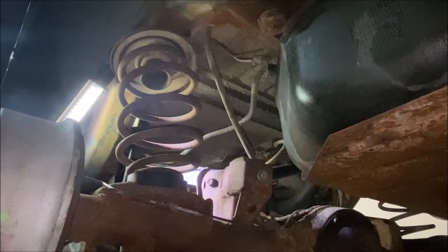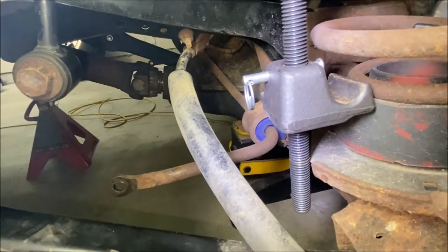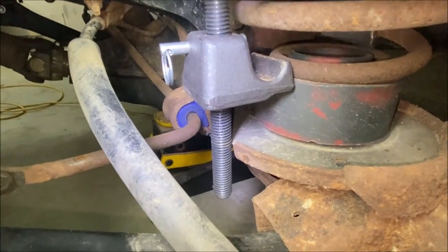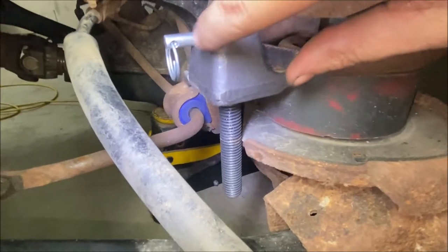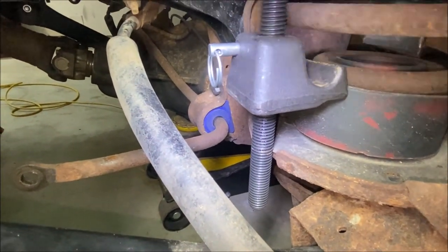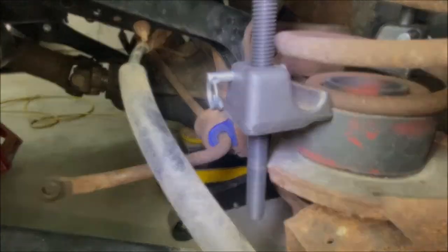These springs are not going to come out on their own so I'm going to have to use spring compressors on them as well. For the spring compressors there's really only one spot where you can get one in on this side — you put the socket up at the top and run the bolt jack screw on the bottom. There's a little cutout in the cup and that's a perfect spot for the spring compressor. I don't really think there's any other place to put it.